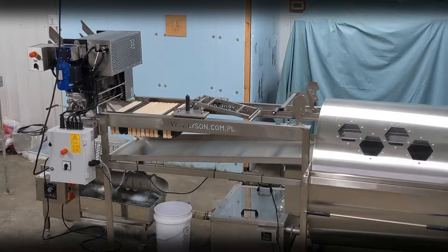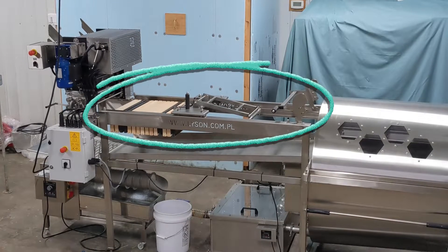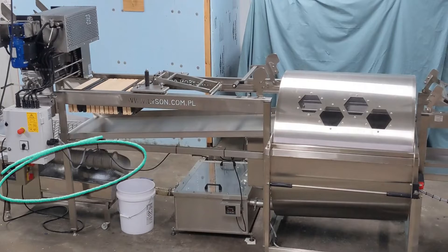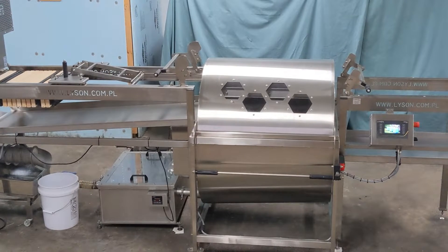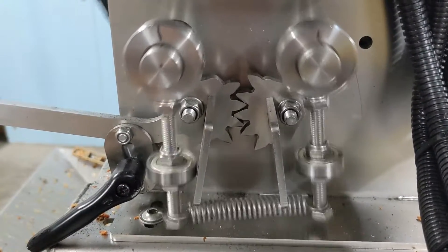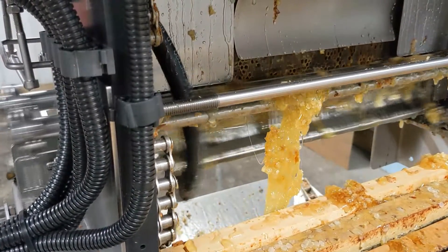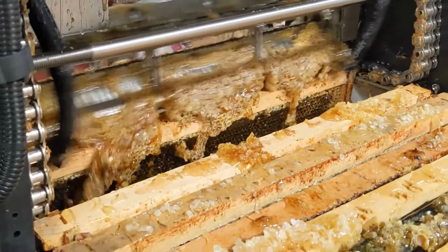So let's look at it once again from left to right. On the far left, you have the uncapper that stands up tall. The frame rack, which holds frames that are uncapped, moving towards the extractor on the right. Underneath the ramp, the wax extruder here and the sump here. And on the far right are the racks that hold frames after they leave the extractor. If you have trouble setting up or have questions about adjustments, give us a call at Better Bee.